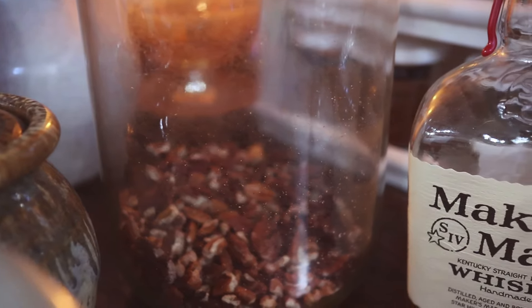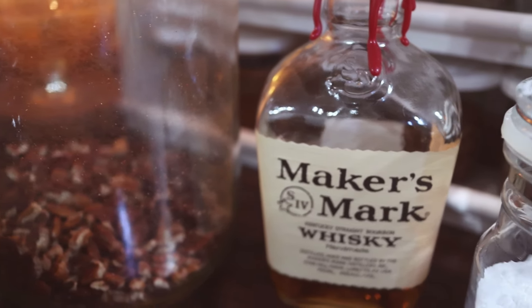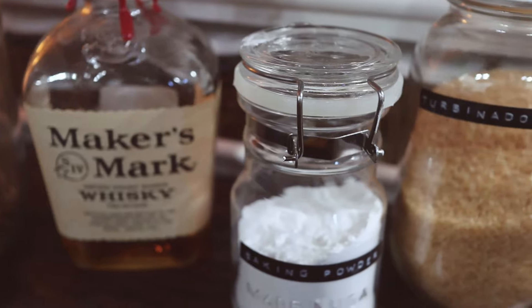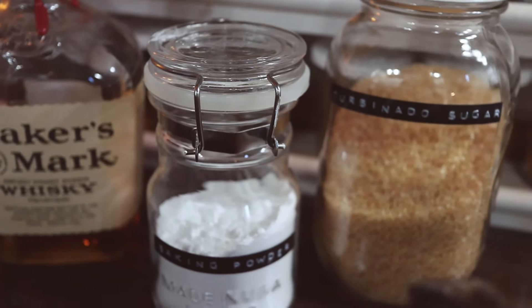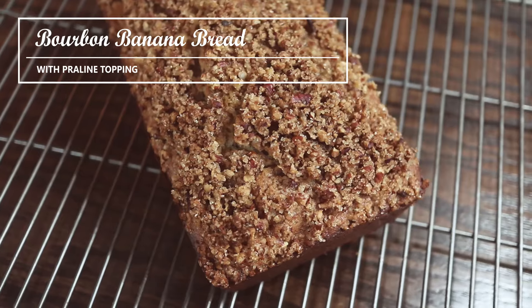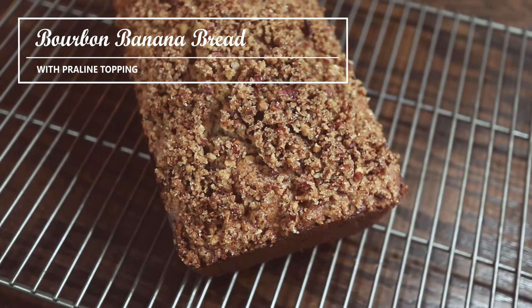Hello friends, welcome back to Cosmopolitan Cornbread. Today I'm bringing you into the kitchen to make a delicious bourbon banana bread, and I finish this off with a praline topping. You are going to love this.